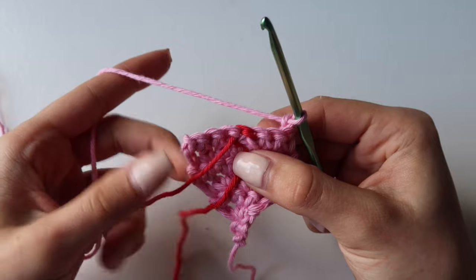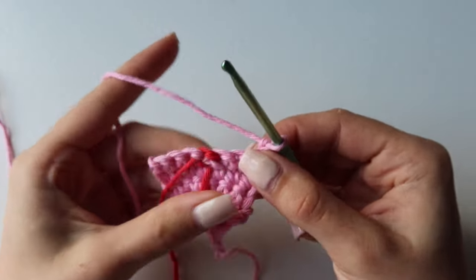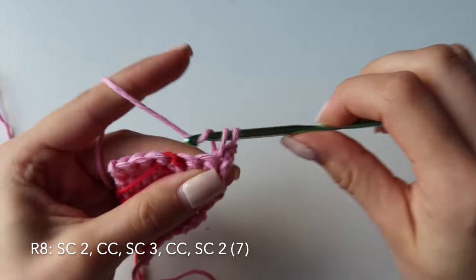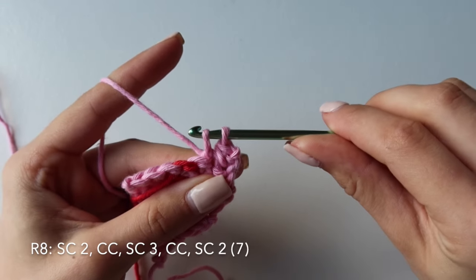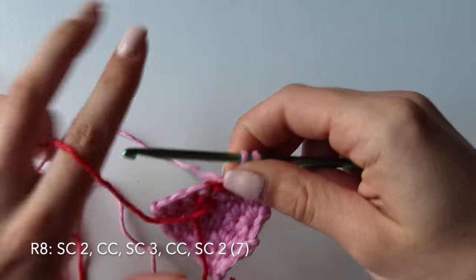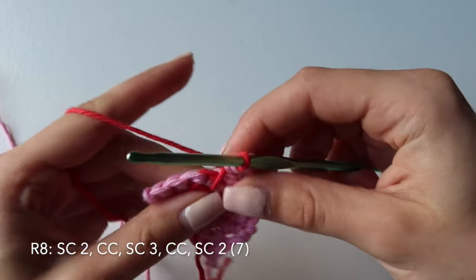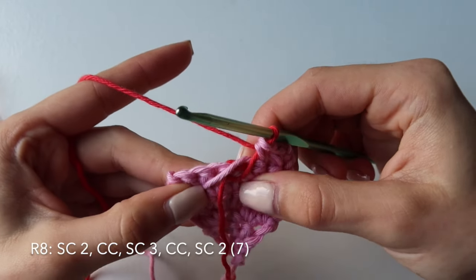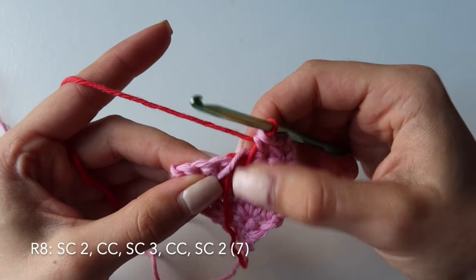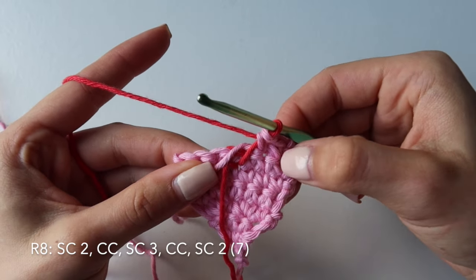Now we will be leaving the tail of the red just like so. In the next two stitches, single crochet with the pink — that's the first one and the second one. Drop the pink, grab the red, and change color. Tighten it up and bring it forward so that you can carry it under your stitches. For the red, we won't be carrying it in because we only need it for the middle part, while the pink is needed both at the beginning and the end.